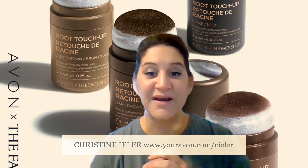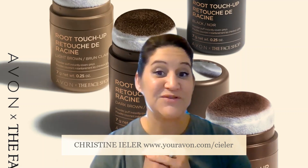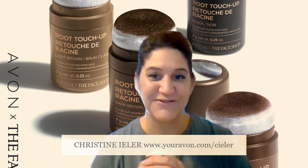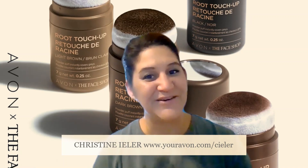The information on this product will be in the description below. If you have any questions, please do not hesitate to reach out to me — your local independent Avon representative Christine Eiler at 815-919-5086.